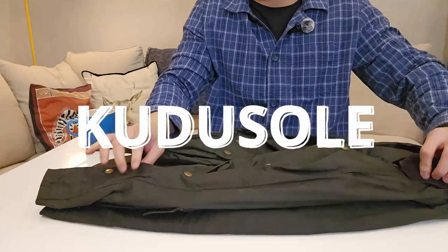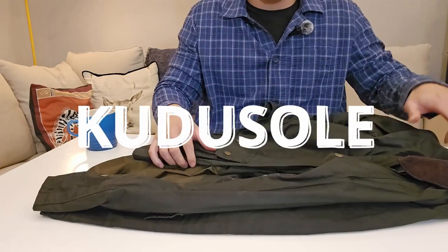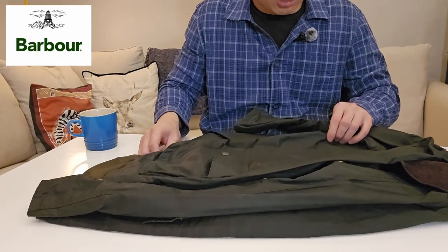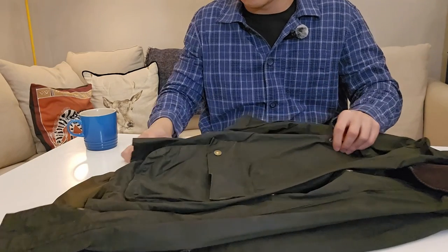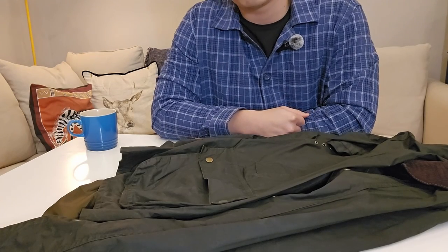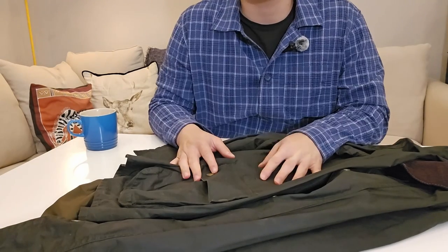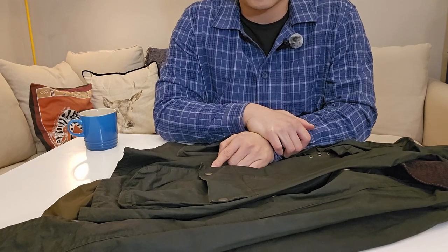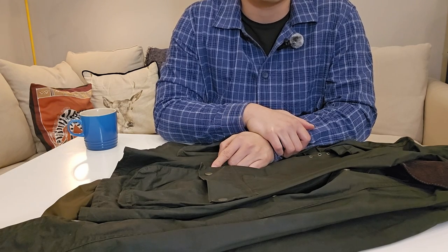Hello and welcome back to the channel guys. This is Tom from Kudosold.com. Today I'm going to do a review on this jacket in front of me — it's the Barbour Ashby jacket. I usually do boots or shoes on this channel, but today I'm doing a Barbour jacket review because I've had this jacket for five years, so I think that's more than enough time to do a proper review.